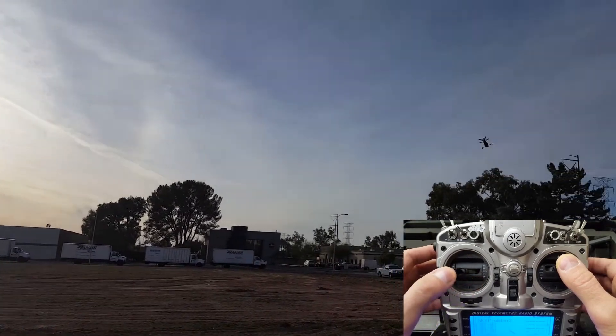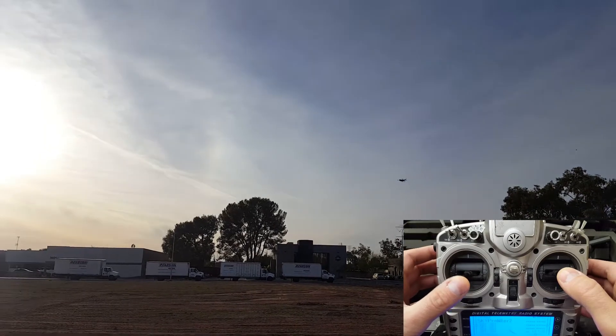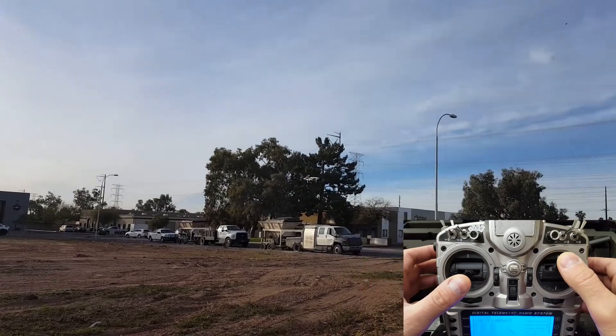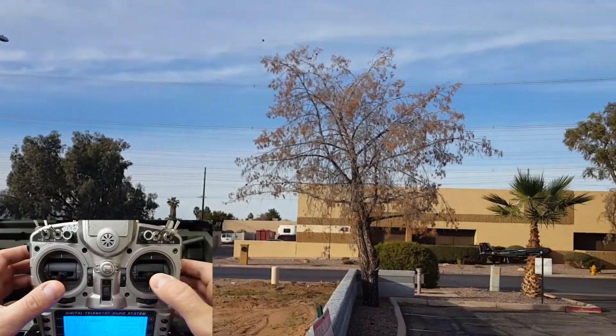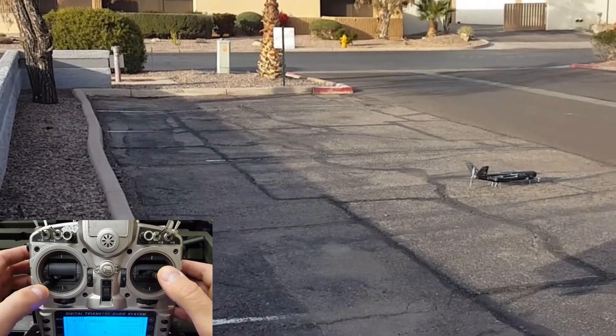Another left curve with both sticks, and we're going to drop down a little bit, fly straight by the camera. And as we come by, we're going to use the right stick, pull it backwards and pull it down to slow the aircraft down.